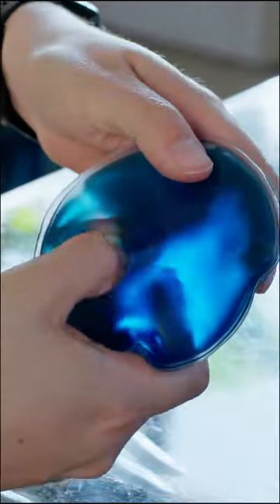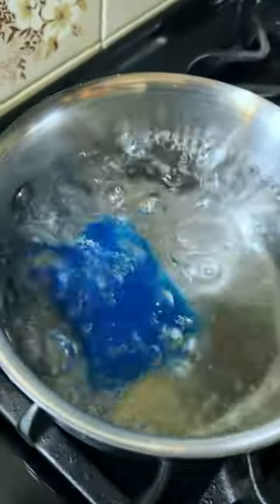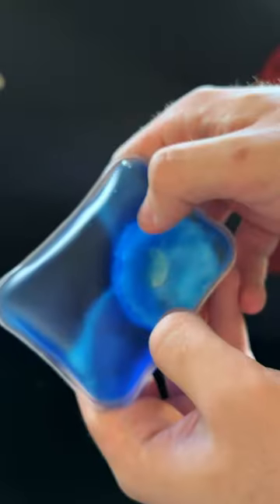These heat packs have a click mechanism that generates a chemical reaction that instantly heats the packs to 130 degrees. Place them inside boiling water to reset them and reuse them infinite times.